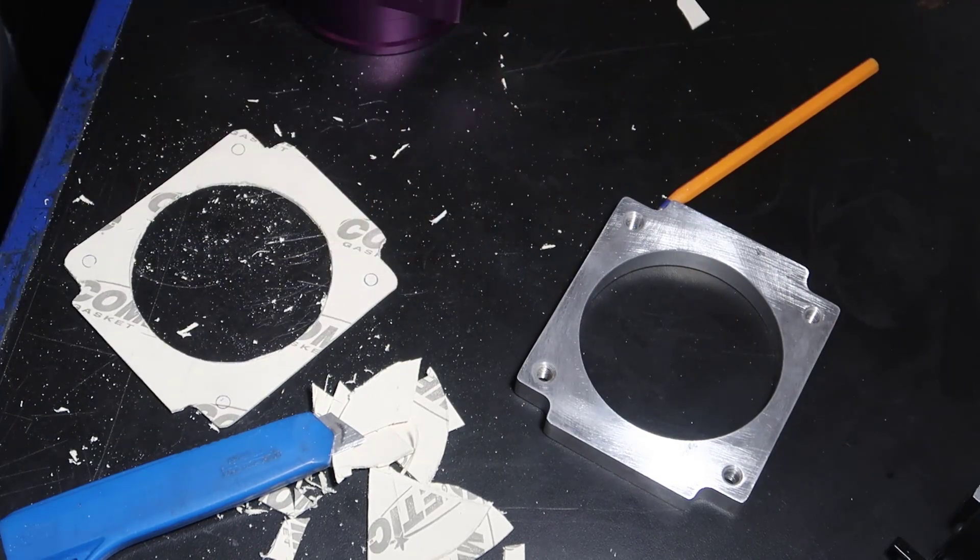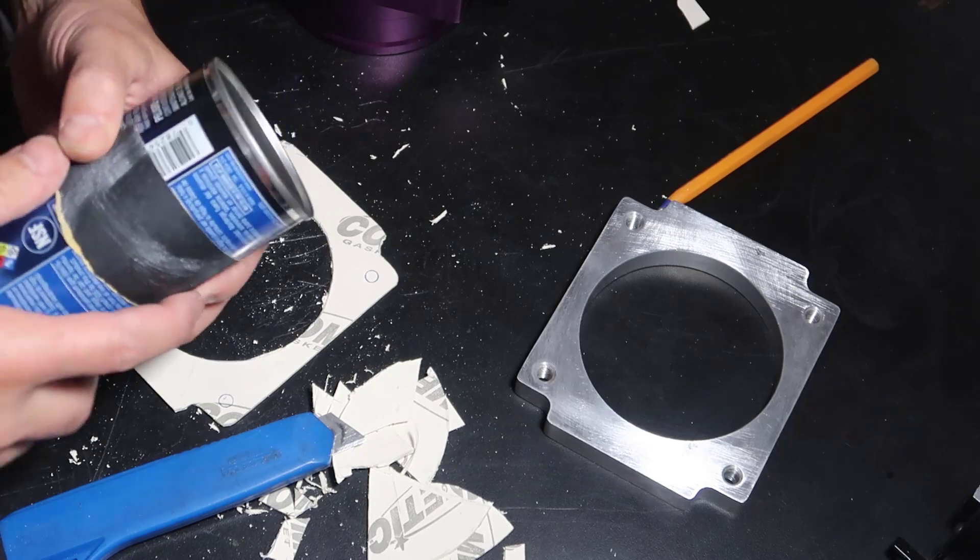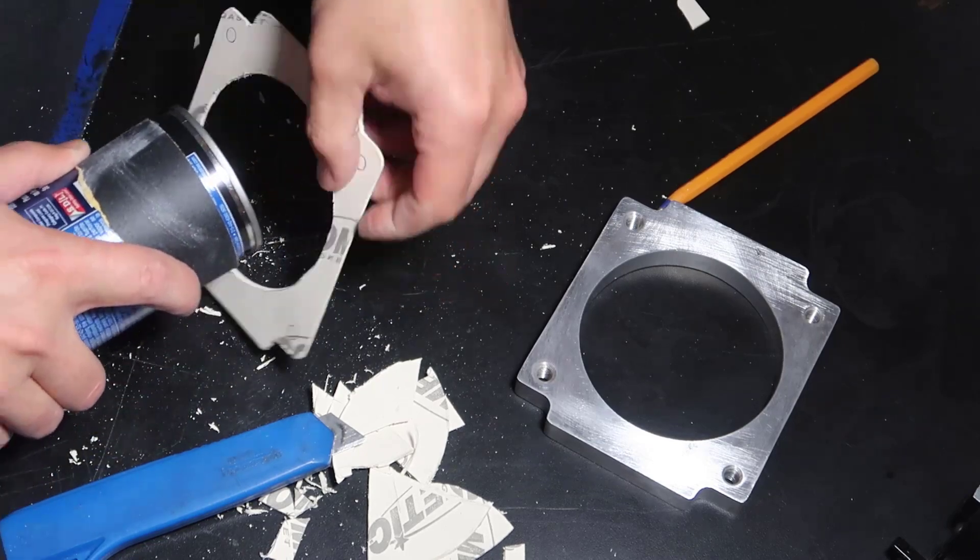I'm going to get something that has a similar angle — a radius. Before I start sanding all of this, there is a sign here saying California Proposition — cancer causing and all that stuff. So wear a mask. You don't need glasses but you need a mask.